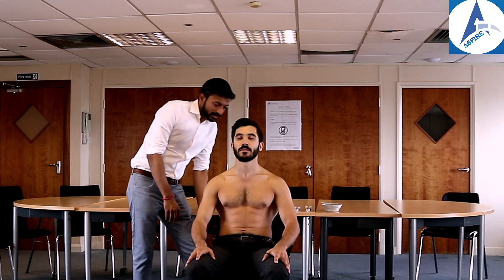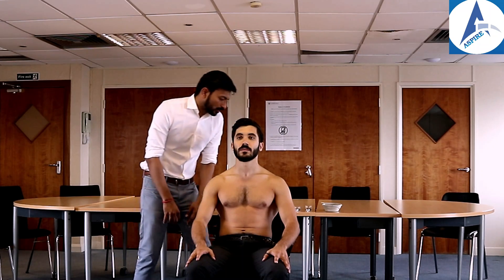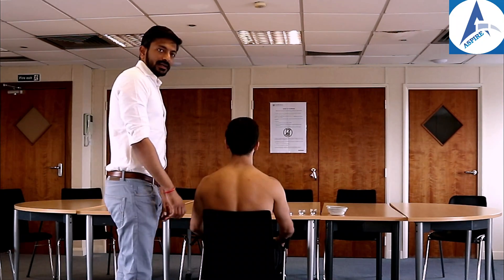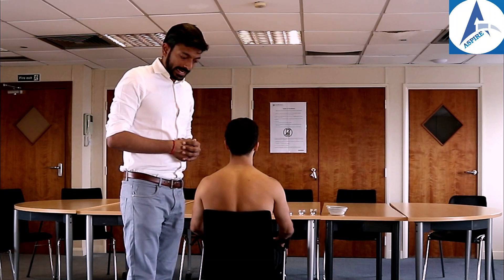On inspection there is no redness, no swelling, no sign of any injury, no scar mark of any previous surgery, and no deformity. We will now proceed to palpation and check whether the patient has any tenderness.